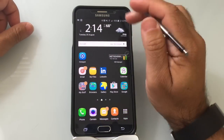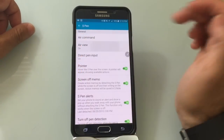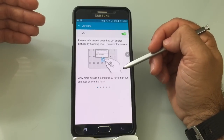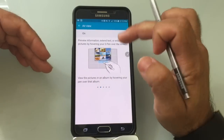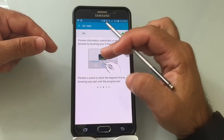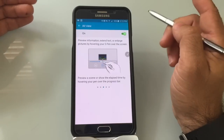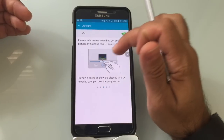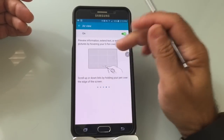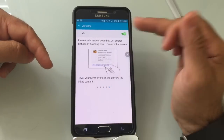To enable this function, go into Settings, S Pen again, and select Air View. I showed you how you can see content and use your calendar, but there are several other things you can do. You can use this to hover and go ahead in a video — similar to what you see on some videos online where you put your pointer on it and it gives you a snapshot of what that is about. You can also use your S Pen to scroll, move up and down, and get a preview of what's on a link.